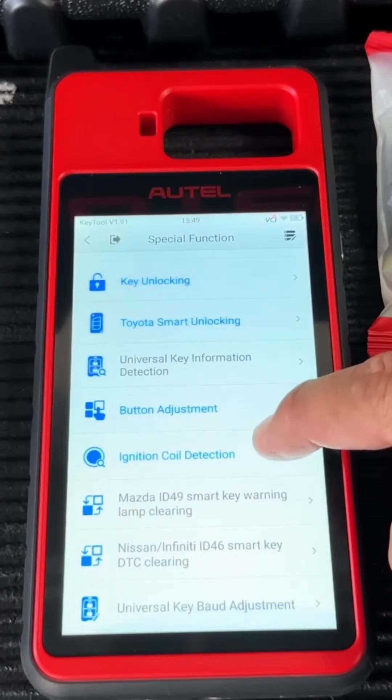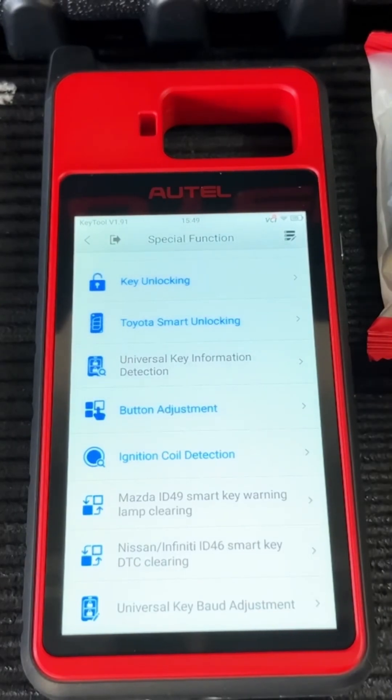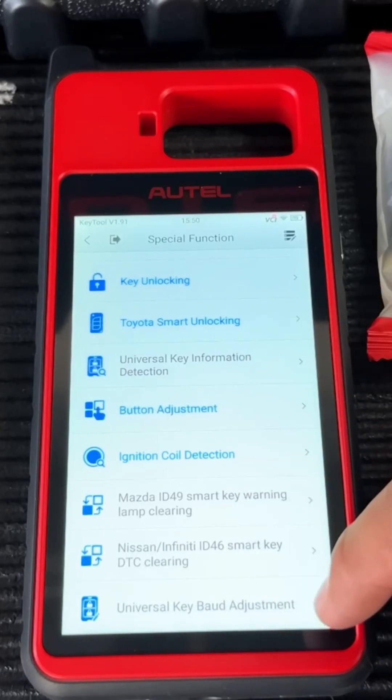Some other special functions you have are these Mazda ID49 smart key warning lamp clearings. Basically, on some Mazdas, when you program a key, if the key is not the exact correct FCC ID, the correct button arrangement, or sometimes if it's an aftermarket key, the vehicle may still start and run but you're going to get a warning light on the dash. This function is used to help you get rid of that light. There's also a function for Nissan and Infiniti, and another universal key bot adjustment — I'm not exactly sure what that does, but if you need it, it's there.